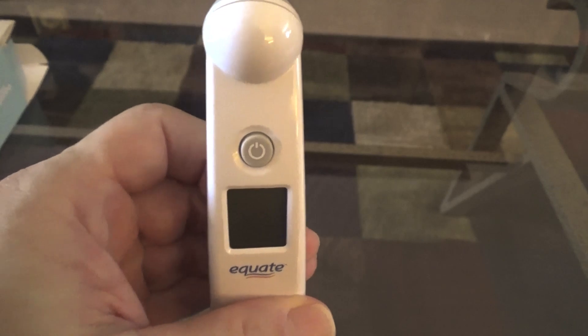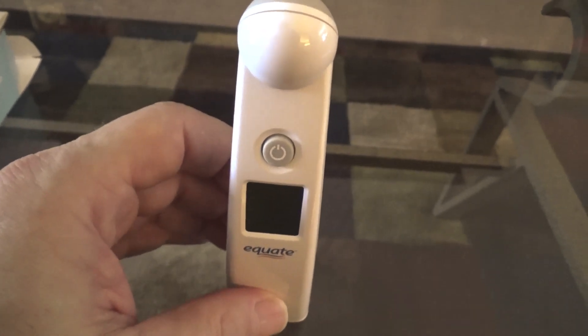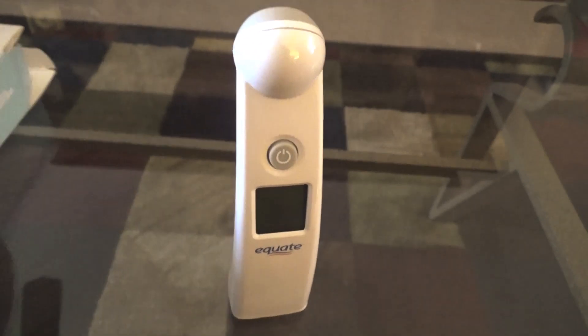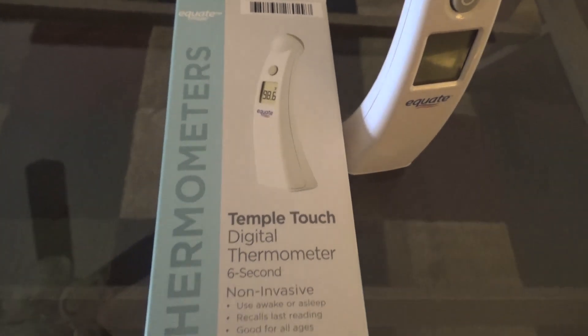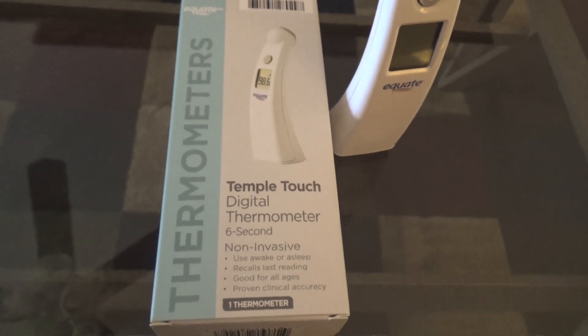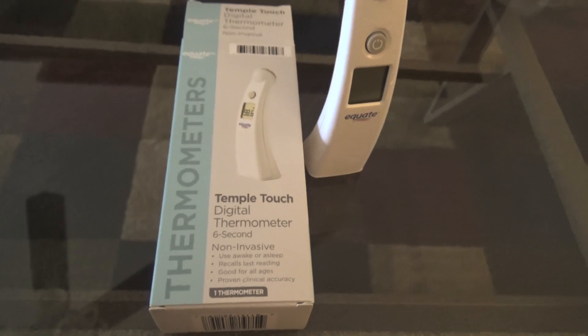So check it out — don't pay a hundred dollars, please don't pay two hundred dollars, pay twelve dollars eighty-eight cents at Walmart. Here's a picture of the box so you know what to look for in the thermometer section. Thanks for watching the video, don't forget to click like, leave me a comment, and best wishes to everybody.